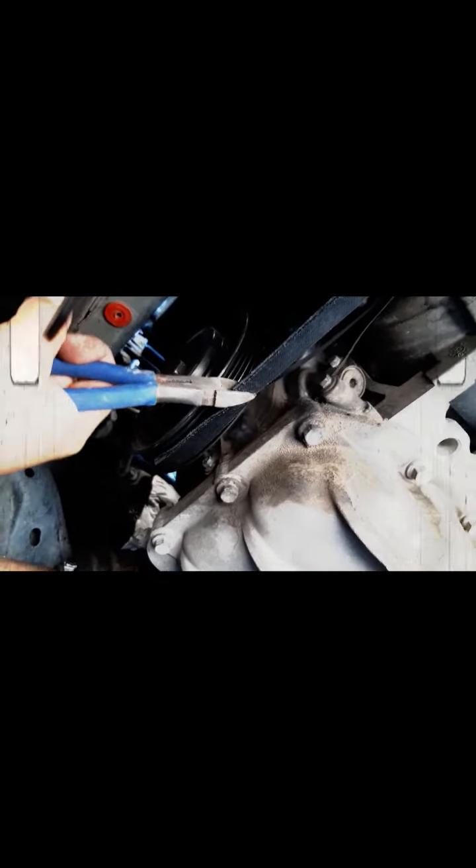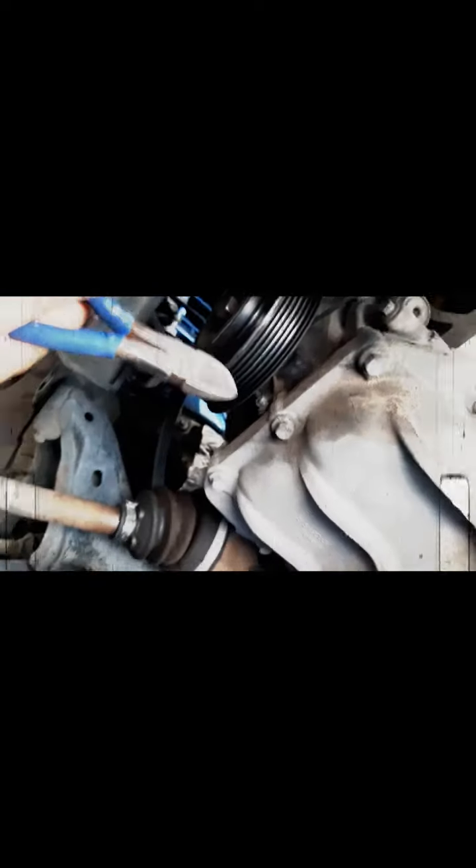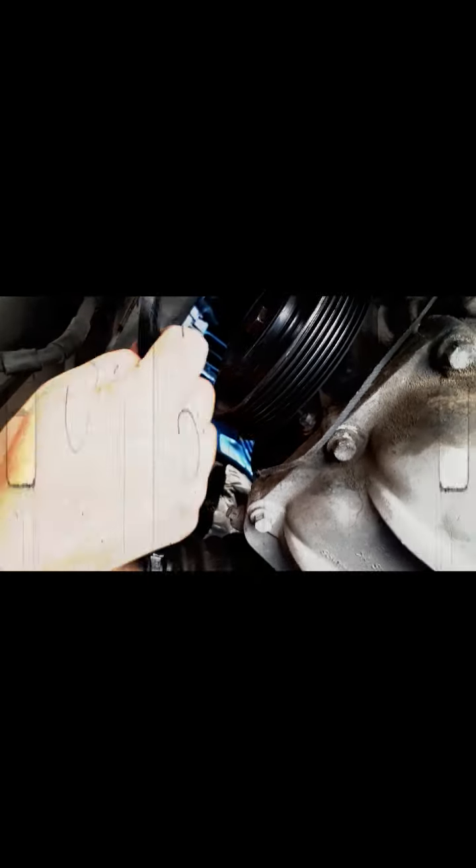Come on — maybe I'll just chew through it. Oh there we go! That was under pressure. Here's the new belt I bought through Amazon — and by the way, I'm a Prime member.